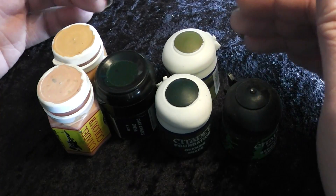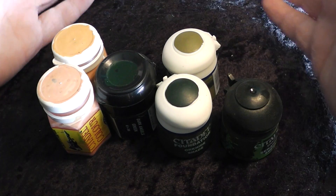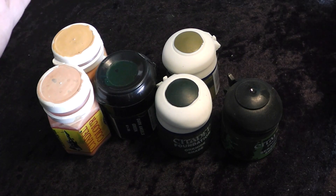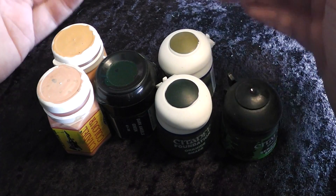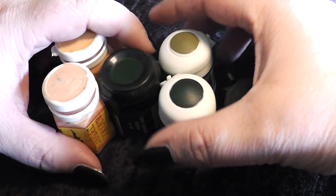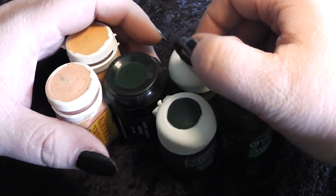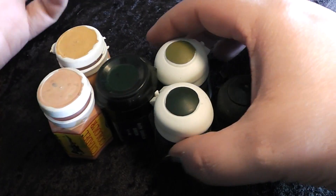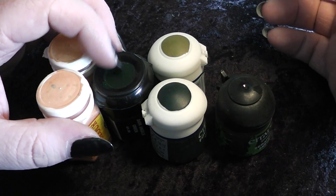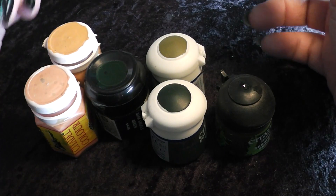One reason I stuck with GW colors is easy availability. It was always very easy to walk into a store and buy them — there was always a store nearby. I like to buy colors that I can see; I don't like ordering online. I want to see what I'm buying. So over the years I stuck with GW colors, even as they changed the paint pots or the color range.